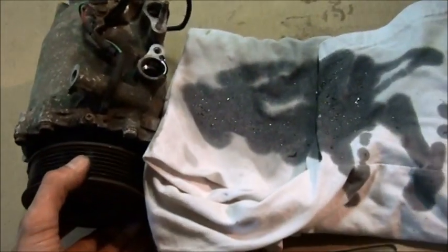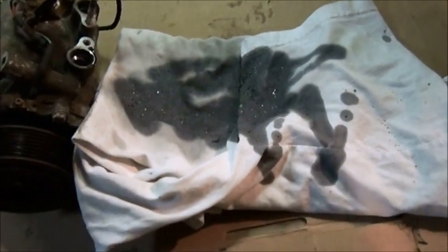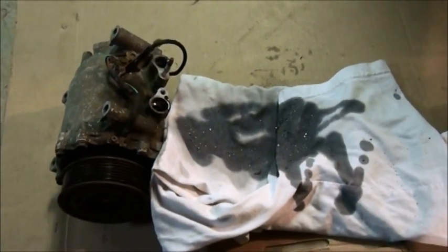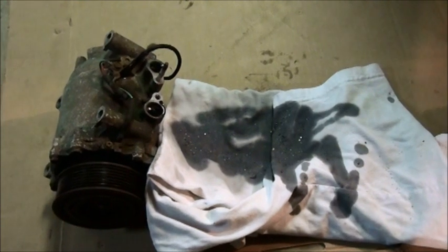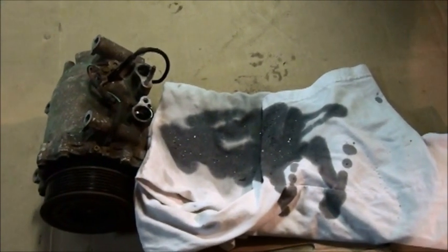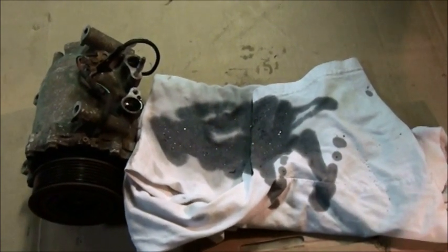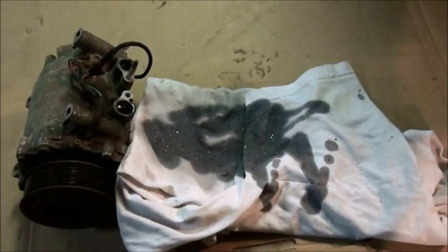Here's the old compressor — I turned it over and dumped it out, and look at what came out: dark gray oil and lots of big pieces of metal. That's not good. This is why if the black death occurs you're really supposed to replace the whole AC system. And yet I've already decided I am NOT replacing the evaporator, so I'm replacing the compressor and the condenser — here's the new condenser — and I'm going to take my chances.